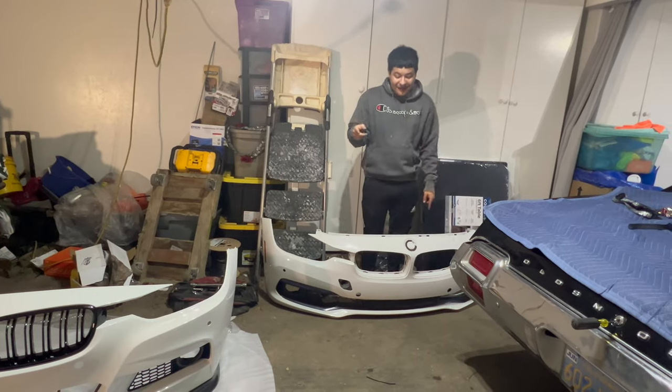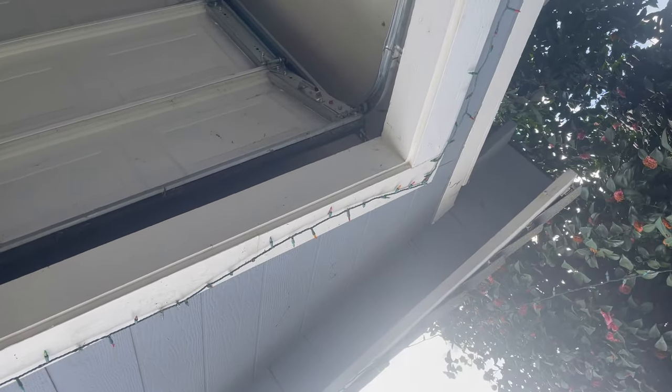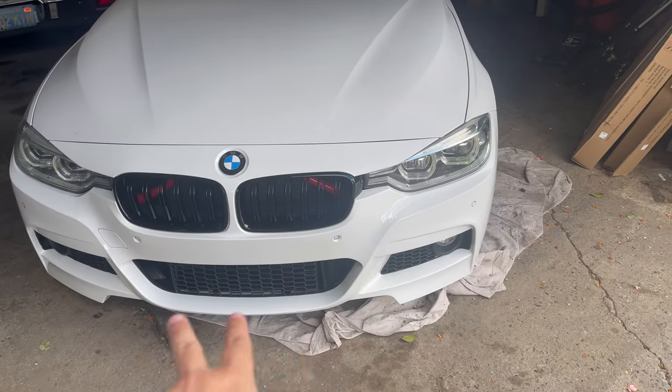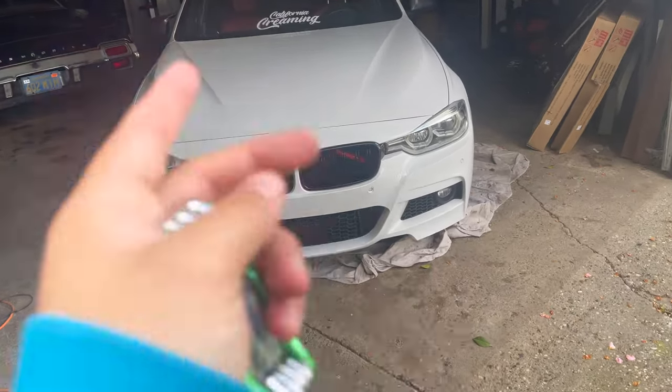We're going to continue this video tomorrow. Ready for the reveal of the F30 — I know this video is a little all over the place but bear with me, I do have work and other things going on. Here's how the F30 looks on the front. There are a couple little things to adjust — the scoop is a bit off and needs a push pin — but they're not all going to be perfect in one shot.